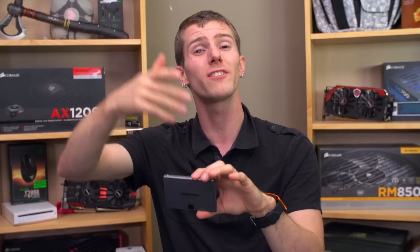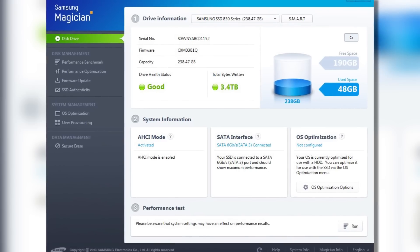That means that in real-world terms the drive is faster, unless you're doing a very long sustained write to it. Reads are still fine on TLC flash, so TurboWrite has pretty much no drawback in a day-to-day usage scenario, which is very, very cool. You can enable it using Samsung's SSD Magician software.